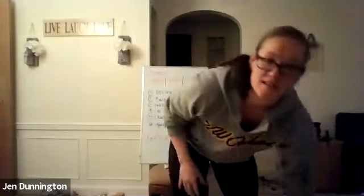Any questions on those six exercises? Everybody good? Thumbs up if you're good. Alright, let's go ahead and get warmed up here. Everybody's muted.